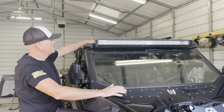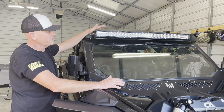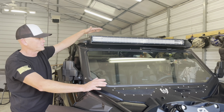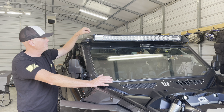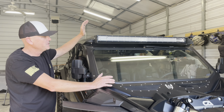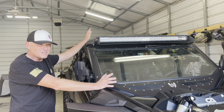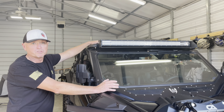It makes it a thousand times better — you can see perfectly if you've got an upper light bar on the pro box roof. This is a product we finally got made and we're going to offer it directly on our website — I'll put a link in the description. Makes a huge difference if you ride at night. We do have these in stock ready to ship now. Just measure the outside of your light bar to outside and make sure it's about 42 and a half inches. If you have any questions, comment below or send us an email. Thanks for watching, subscribe to our channel, and we'll see you next time.